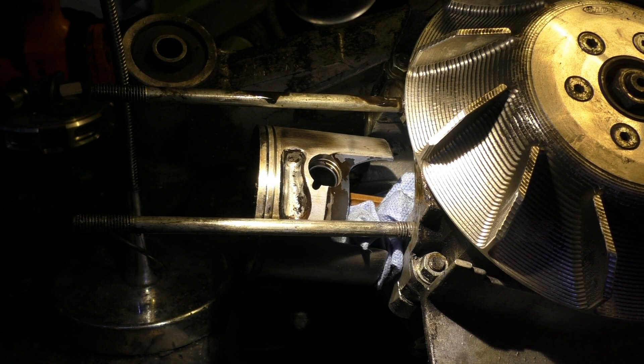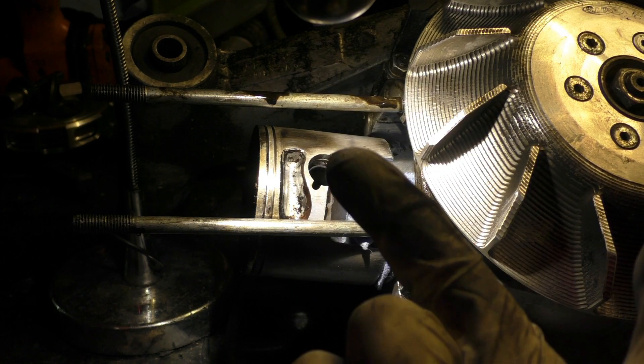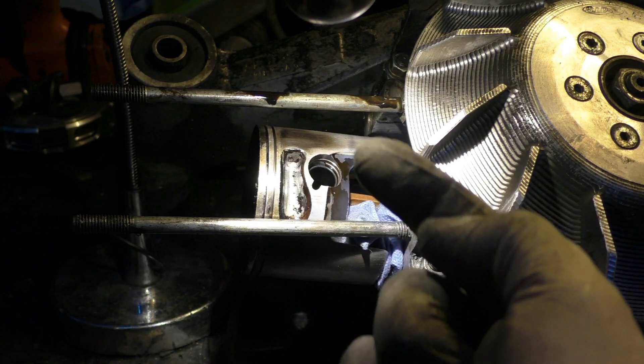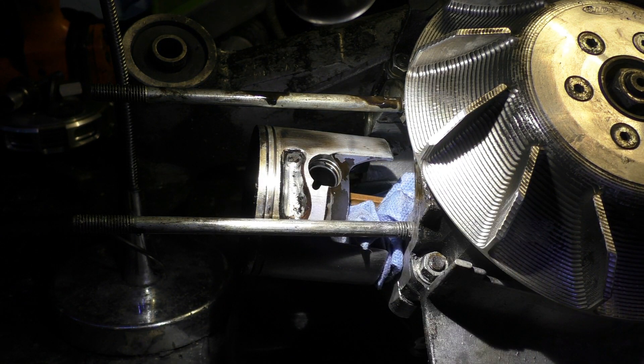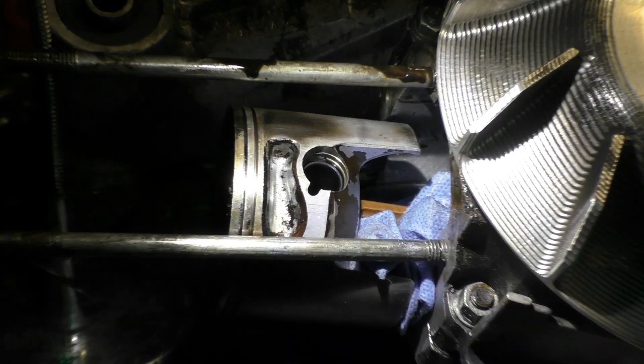From web research, according to actual standards and what piston producers are stating — and even what piston failure experts are telling us — on high-power engines the circlip is not allowed to move, and the opening has to be at 12 o'clock or 6 o'clock. This means I had put it in wrongly; I was not aware of that.